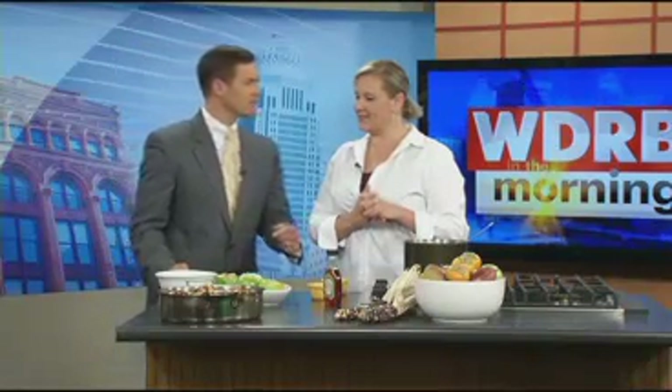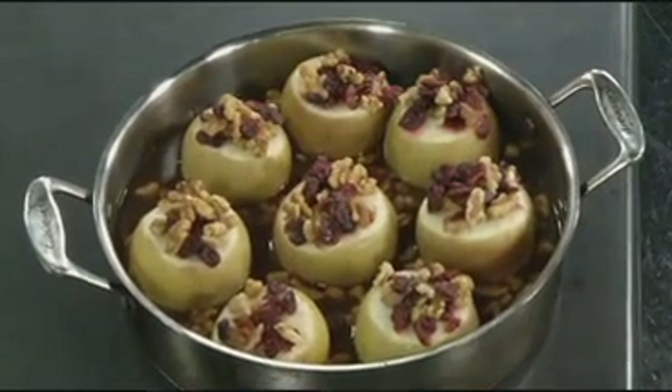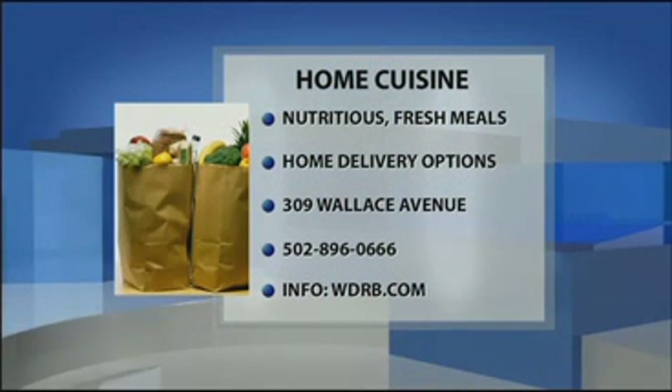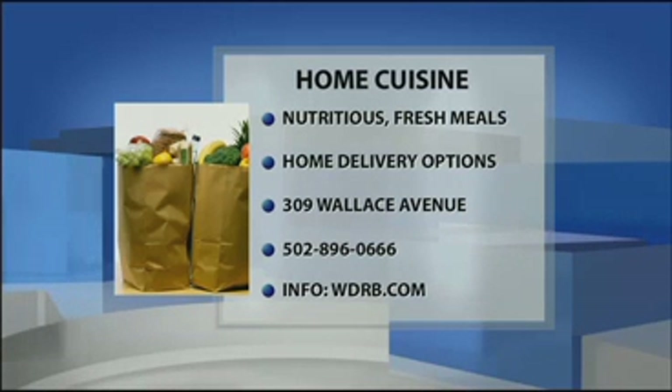They're good for breakfast, lunch, or dinner — absolutely wonderful. And they hold up pretty well too. Mae Pike, thank you very much. She is with Home Cuisine. For more information and this easy recipe, just go to our website, WDRB.com. There's Mae's information from Home Cuisine on your screen.